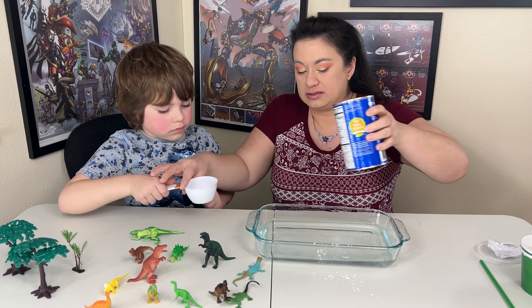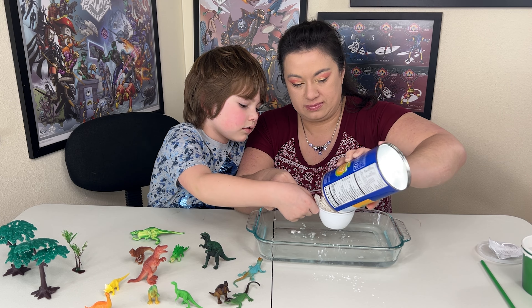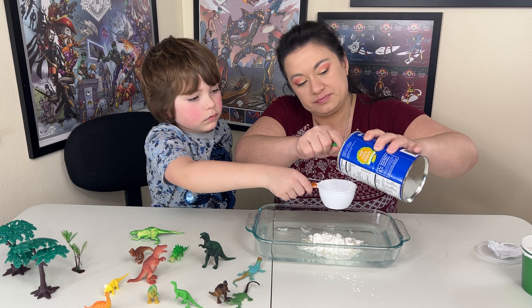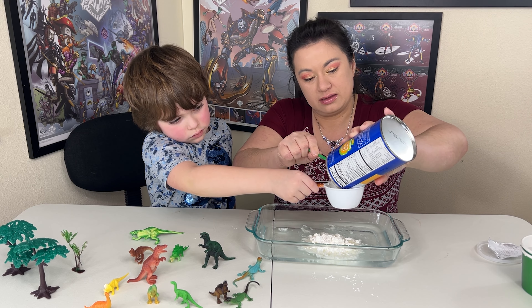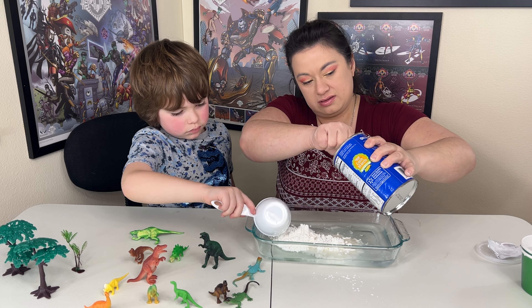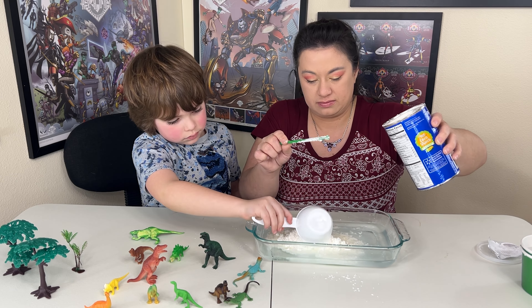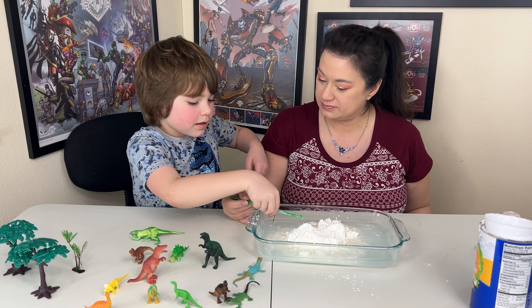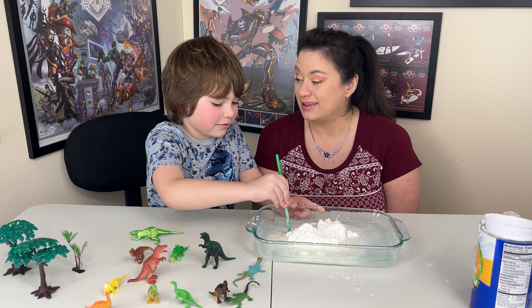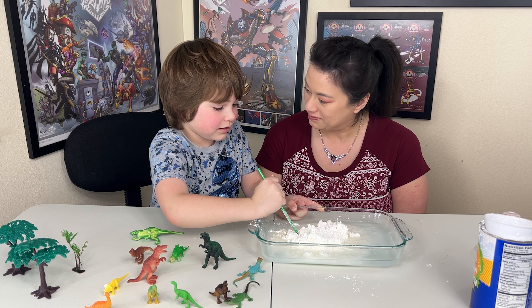So what you do, look at this. That's one, two, three. And stir it around a little bit. You have to be careful or the quicksand will get hard. It got hard already on the bottom.